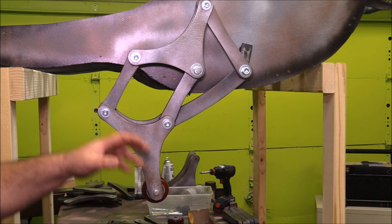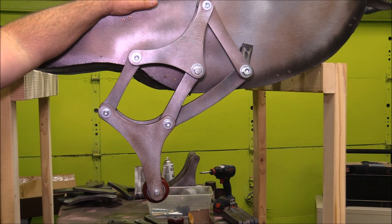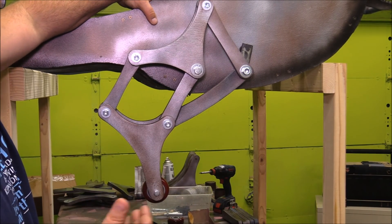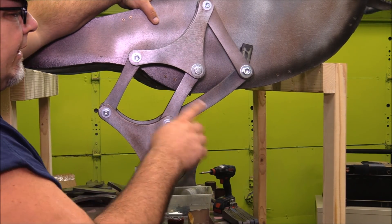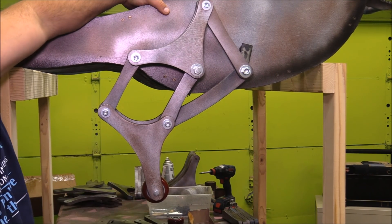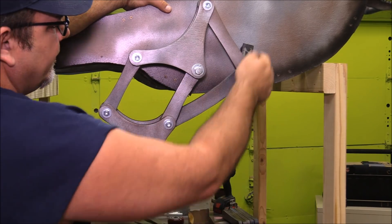One of the reasons I like using Theo Jansen's walking mechanism is because it looks so organic when doing things like dinosaur builds — or in this case the velociraptor. The whole motion looks real, it looks alive, it looks organic, and that's why I use this mechanism for these builds.